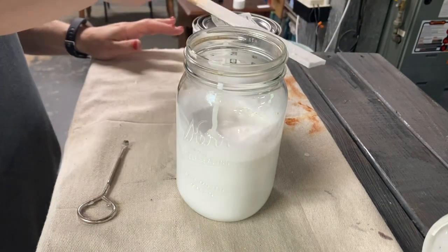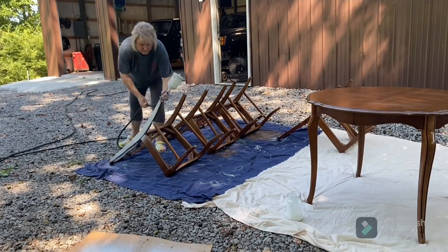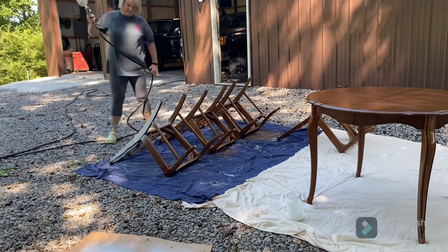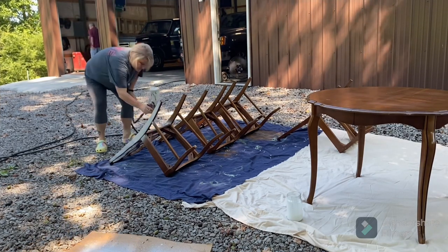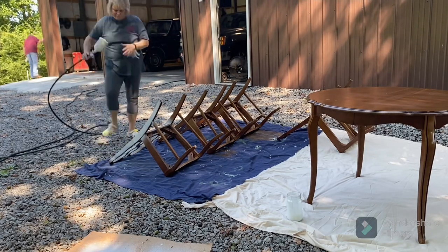It takes me a little bit to get it spraying just right but I usually can just adjust the spray. I ended up getting this table and chairs sprayed in one afternoon with two and a half coats of paint.